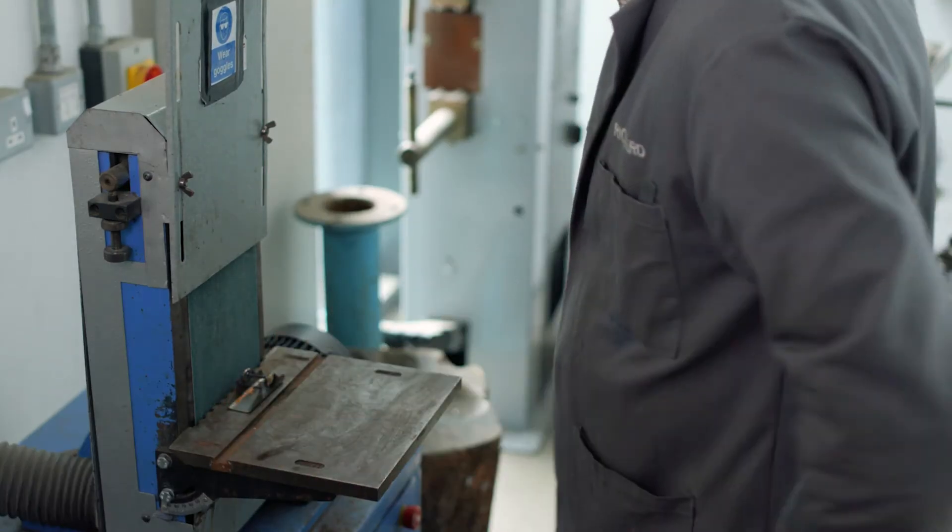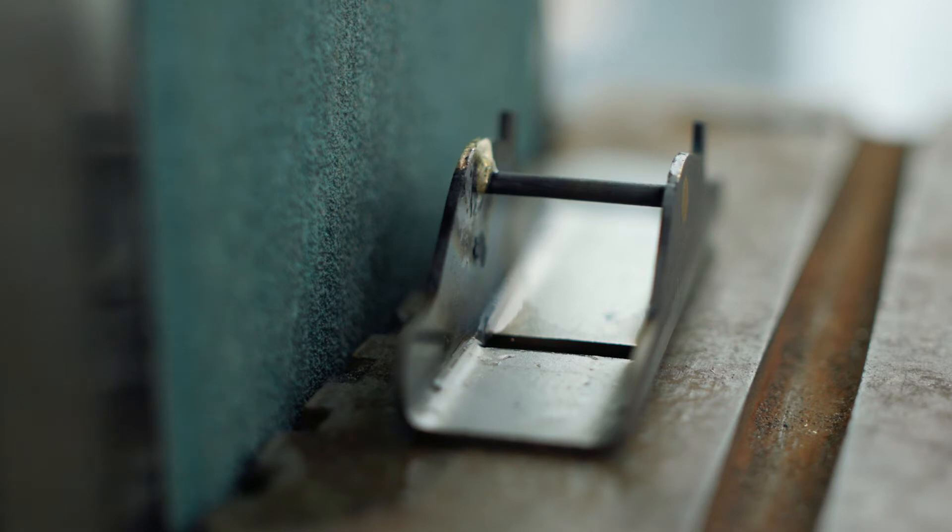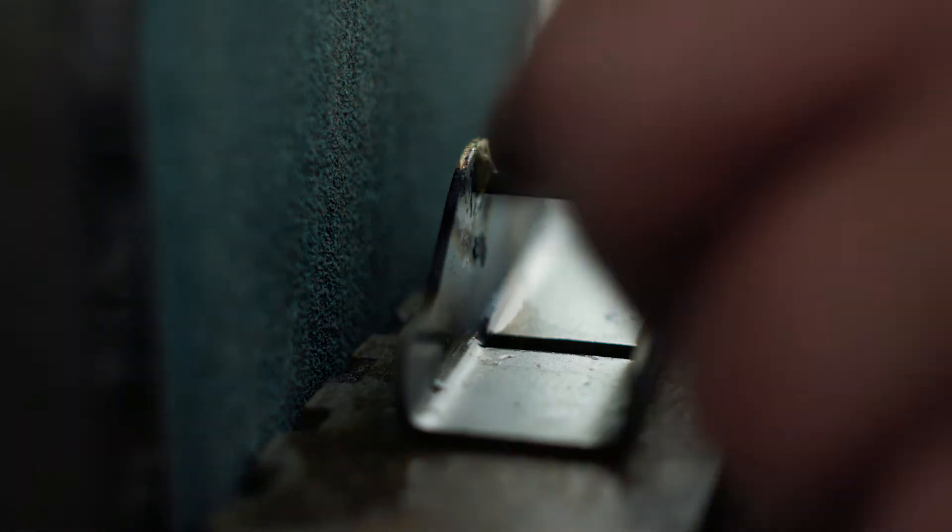Before starting the machine, work out how you're going to hold the workpiece to avoid the risk of your fingers touching the sanding sheet. To dress the brazed pin on the sides of the plane body, place your fingers like this behind the workpiece.